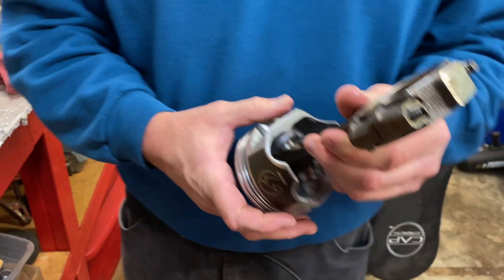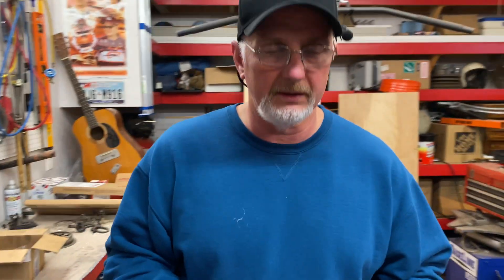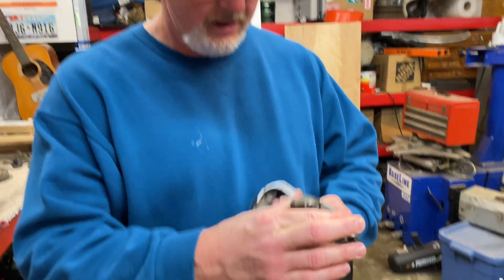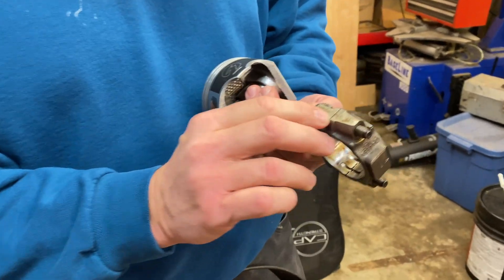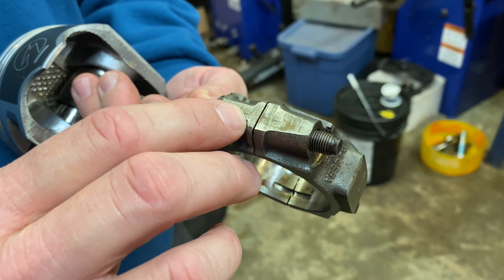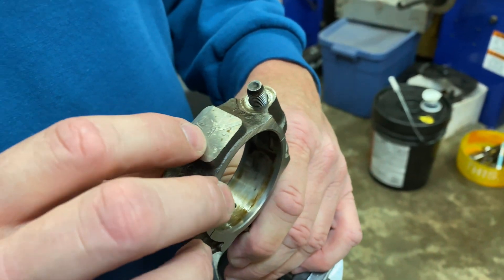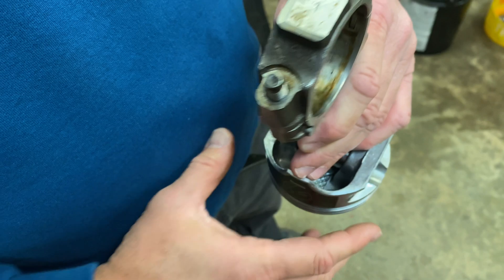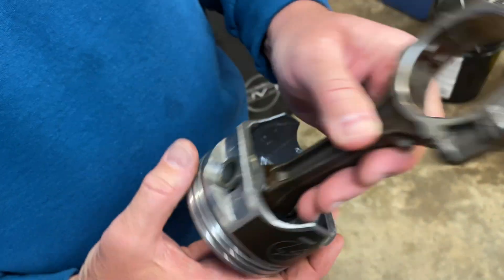What I want to show you here guys today — this is just going to be a quick little informational video. This is the importance of why you mark. We marked those — we put a one on that one and that one right there before it went to the machine shop. We put a one on the end cap, and we put a little V pointing toward the top so we know which way the rods go.